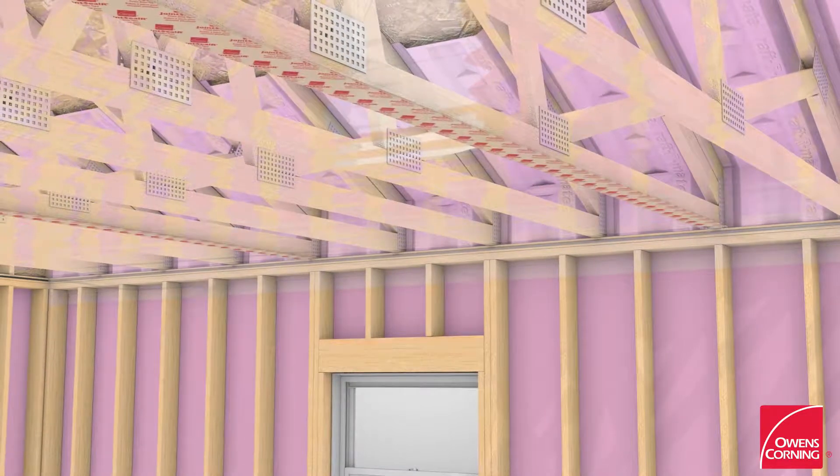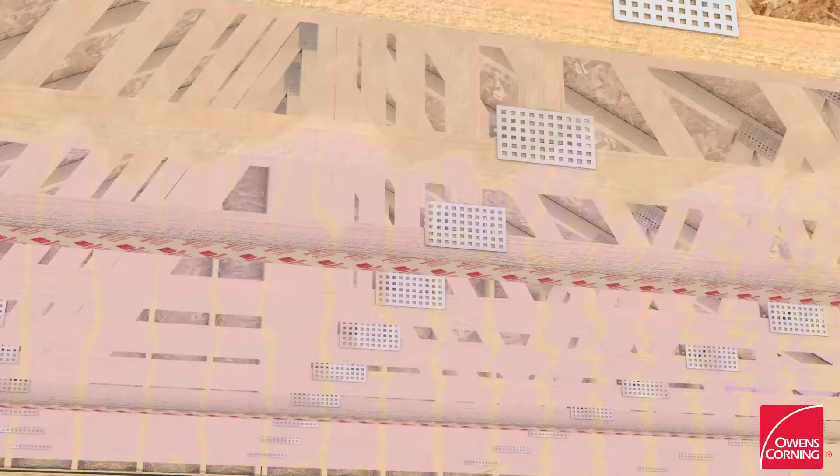Tape all joints of the polyethylene air vapor barrier on the ceiling using joint sealer tape.